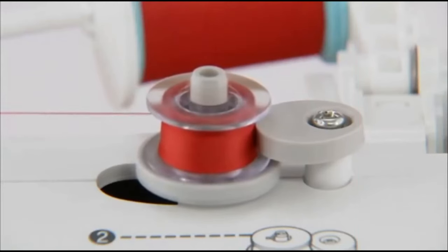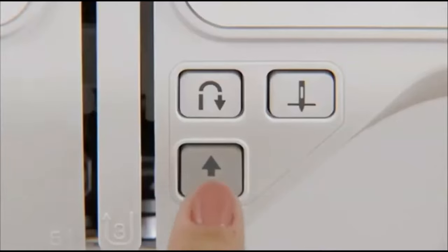When the bobbin becomes full, it begins to turn slowly. Press the start-stop button to stop the machine.